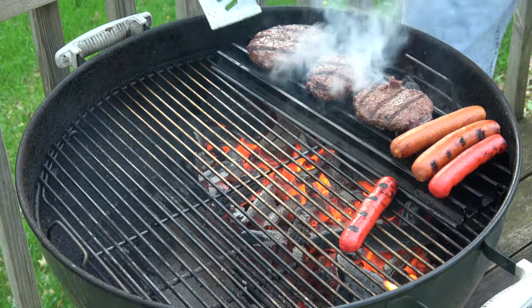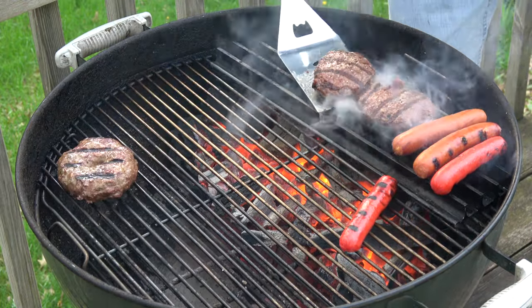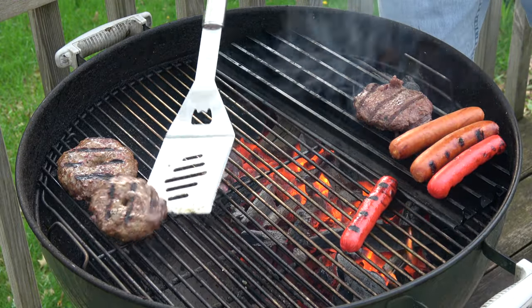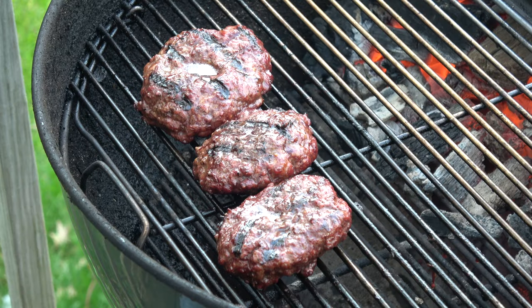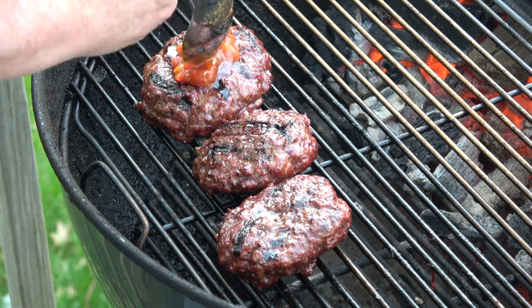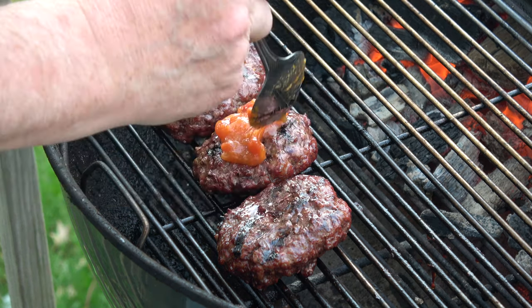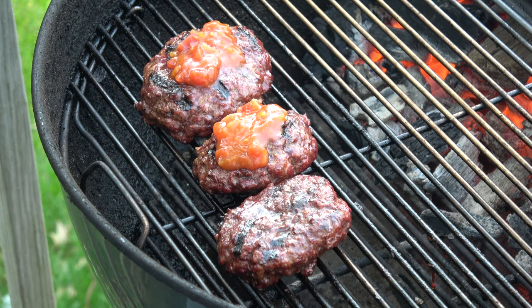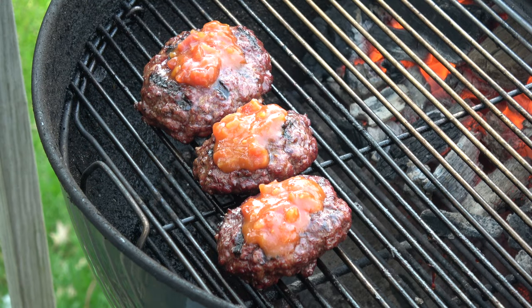All right, just a couple of minutes has passed. We'll move these off to the indirect side — really nice char on them, a really nice sear. A few more minutes has passed. Looks like these things are tightening up pretty well, so on goes the salsa. Salsa smells good. I'm assuming that since this antelope is closely related to a lot of other critters we like to eat around here, some sweet salsa would go really good with it. It's an assumption — we're going to test it.